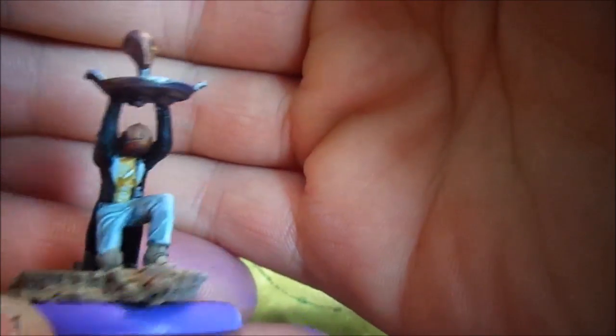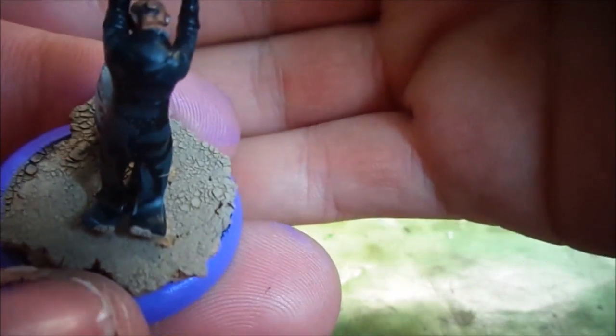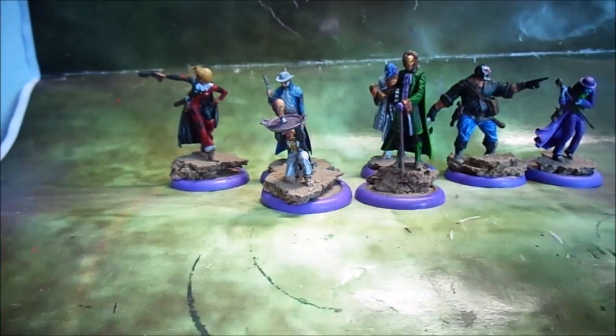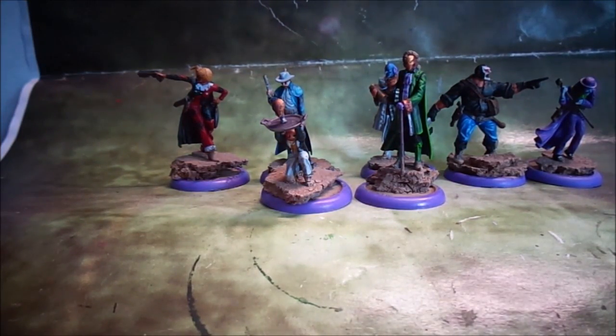He's painted up as the Penguin, because he had these kind of long tails on his suit jacket. I could have painted him up as Alfred — I debated it at one stage — but I decided to just try and stick with actual villains.